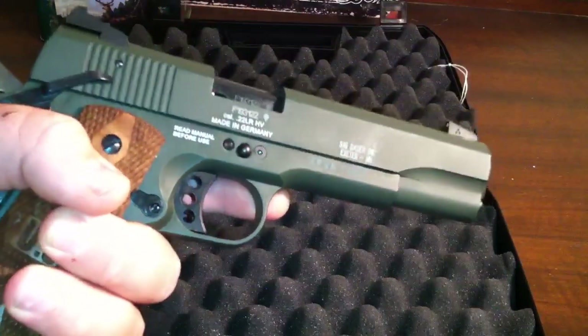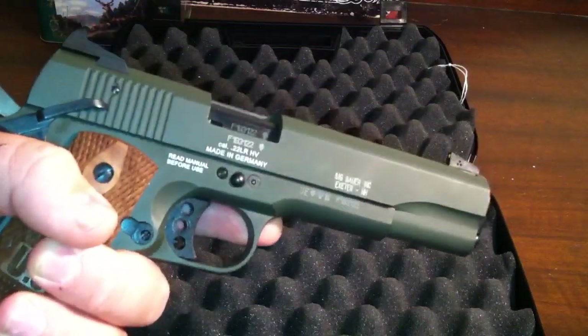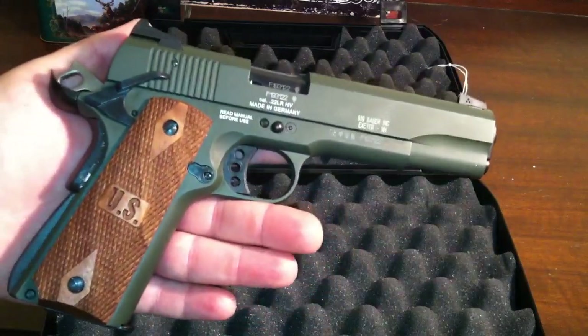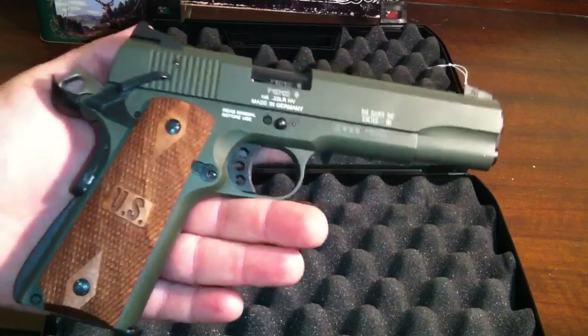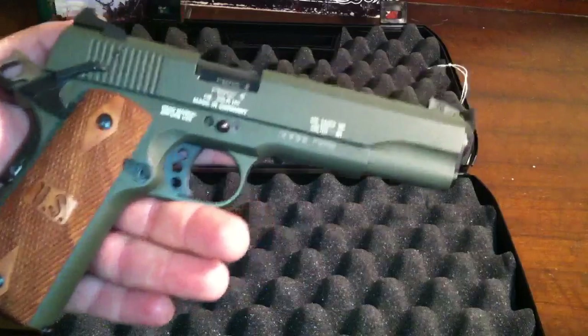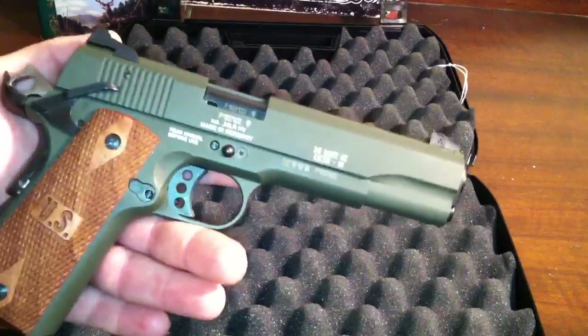I can't wait to get it out to the range. I haven't had a chance to shoot it — I just picked it up. Pretty sweet looking gun, really happy with it. Definitely something that you can afford to shoot a whole lot more often. That's one reason why I didn't have any .22 caliber handguns — I wanted to get something, and I wanted it to be a 1911.